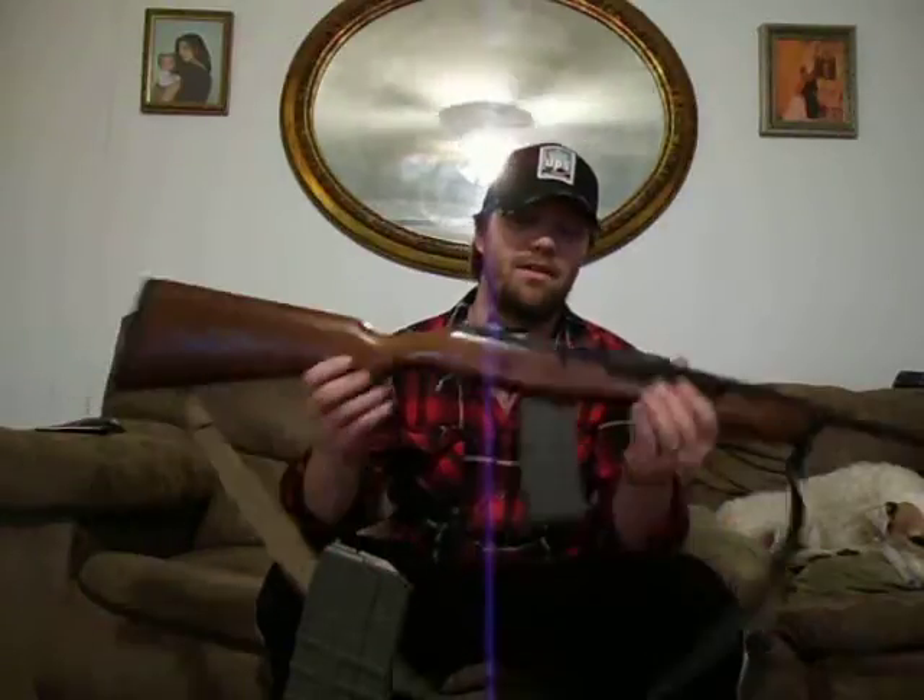I've got bolt guns in there — 308, 22-250, 17HMR — with heavy barrels, and I use them for pinpoint, dead-on, touching-bullet-hole accuracy. This is a carbine. I use this for coyote and hog hunting when I'm out hunting and need to bring it up fast. It's plenty accurate for that.